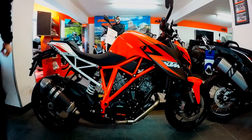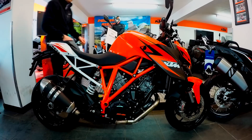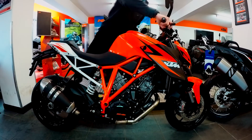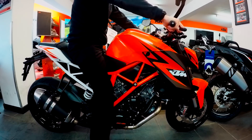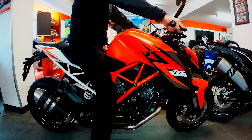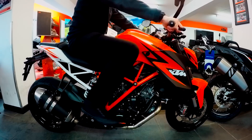Now you guys have heard what it sounds like, I'd like to talk a little bit about the seating position. The handlebars are wide on the bike, making it easy to turn. The seat is high but with the tall fuel tank you feel tucked into the bike, giving it a very secure feel.